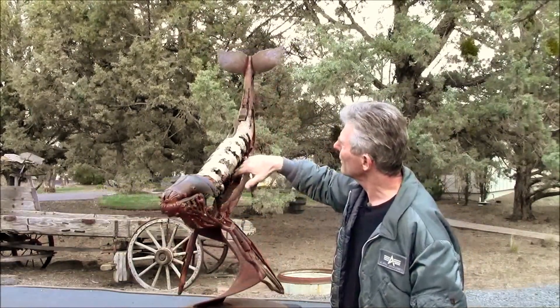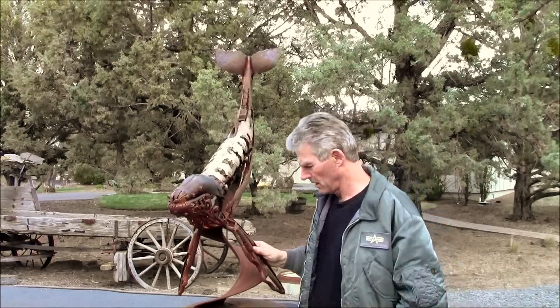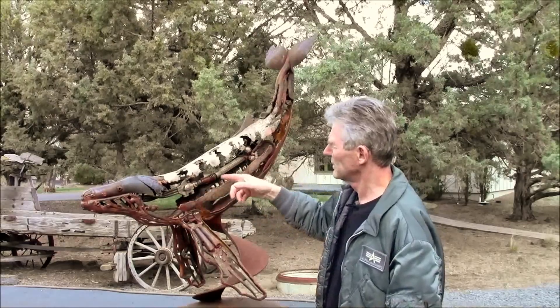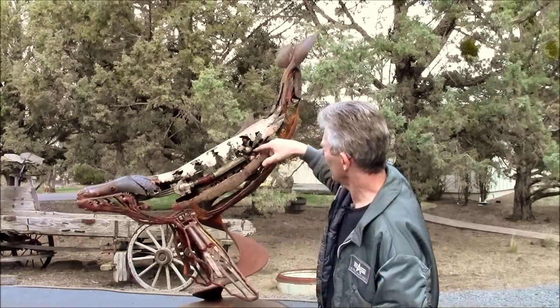In here there's a cast iron base off of a Singer sewing machine. It says Singer because these guys are supposed to be famous for their songs. And we've got an old blow torch in here. It goes from there out his blow hole all the way up to here.